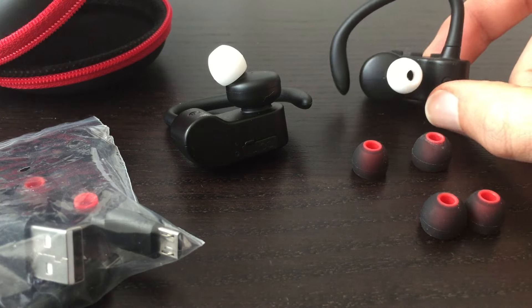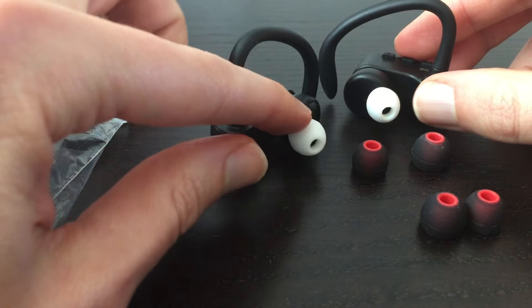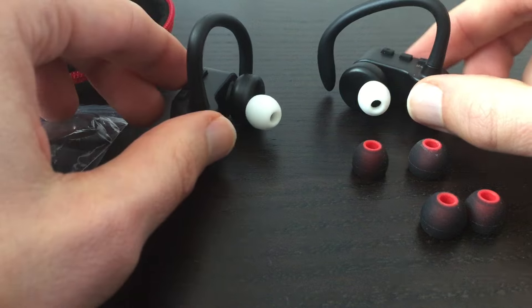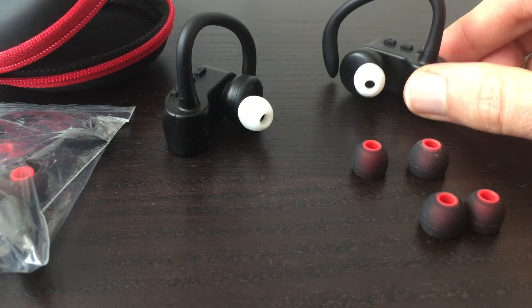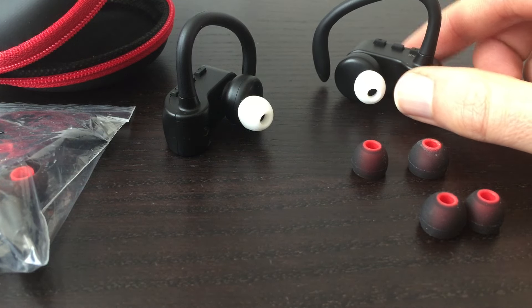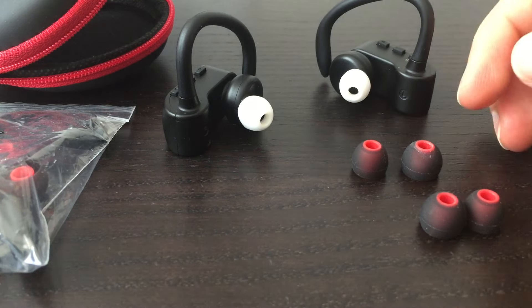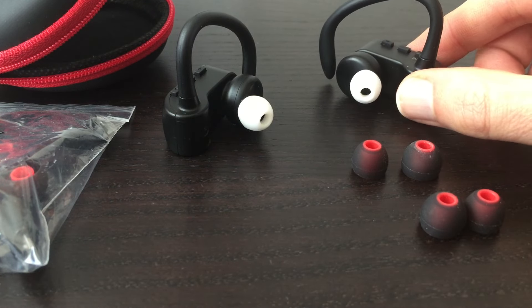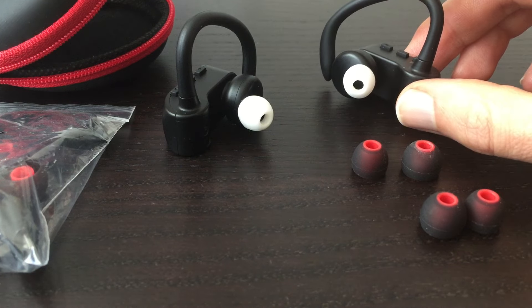Let me start off with the overall idea about these. As you can see, they're wire-free. As opposed to a lot of Bluetooth earphones out there that have a cord connecting the left and right earbuds — which can get in the way when you're working out or running, catch the back of your neck, and become a bit of an annoyance — with these, you don't have that. So let's talk about how they actually work as far as Bluetooth and pairing.